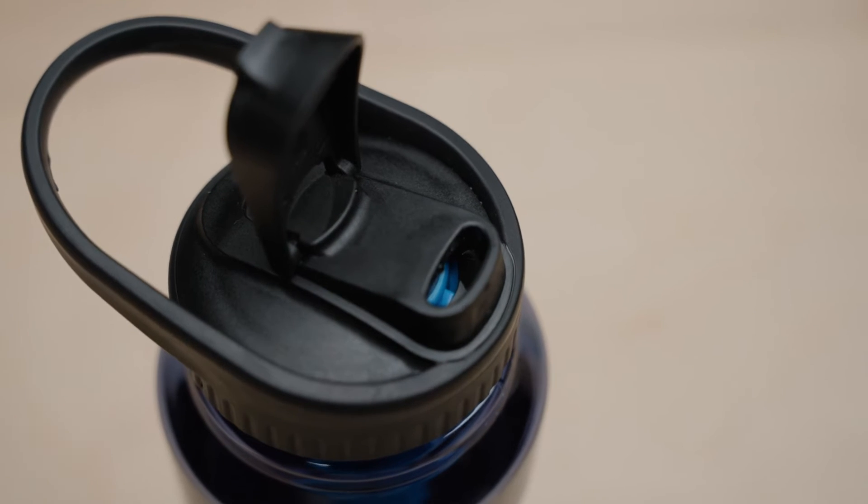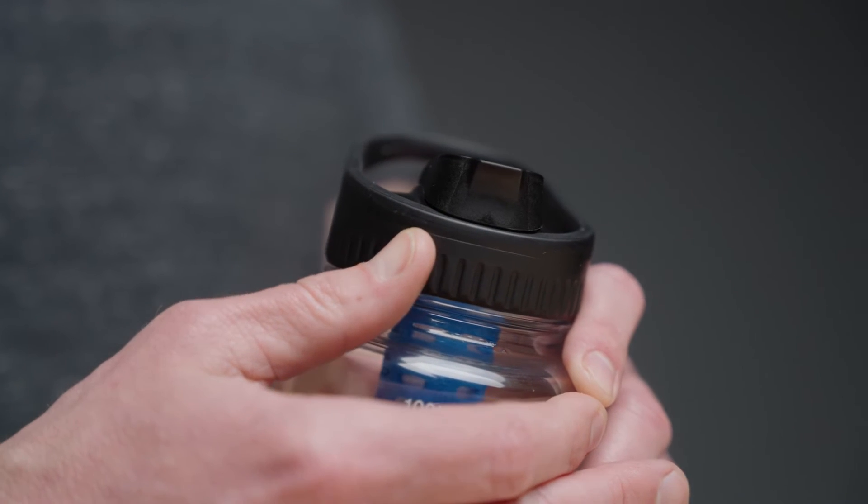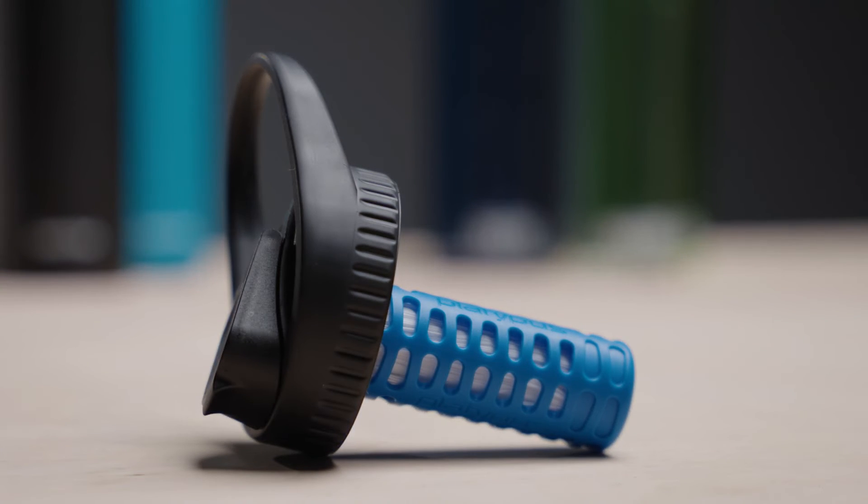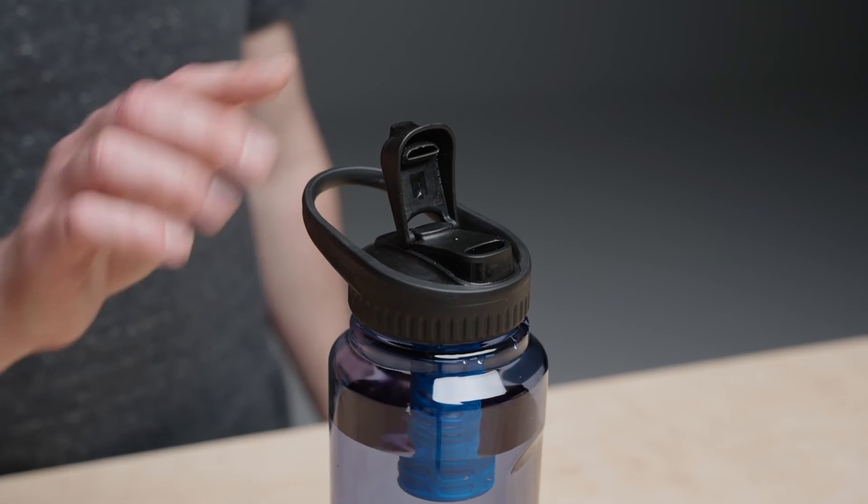The cap itself is made of a sturdy and grippy TPE material. It was crafted to be a high-quality and durable addition to your favorite water bottle. Key features of the cap are the drink spout, the spout cover, and the looped carry handle.